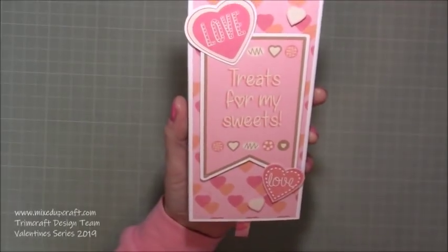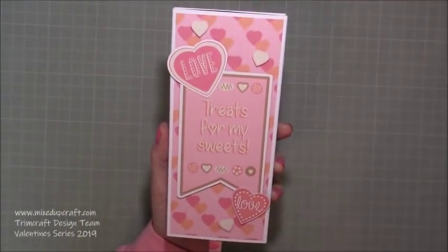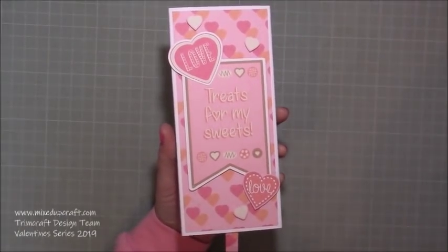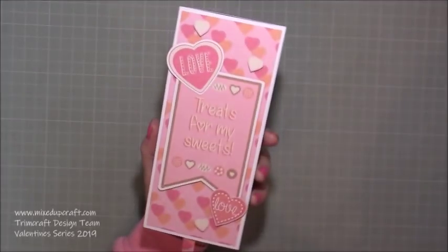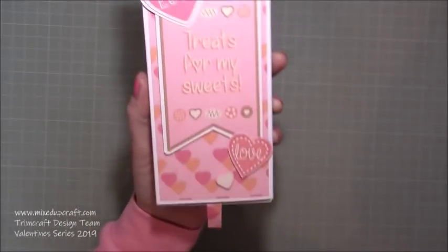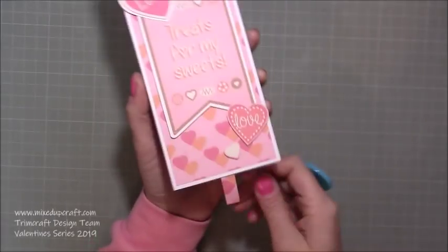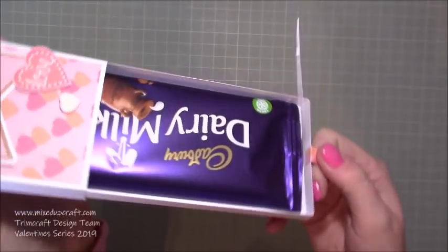It's got 'treats for my sweets' and I've die-cut these hearts. Everything here is from those free downloads from the craft blog, shared on my first tutorial and also in the blog post below. They're really fun papers — as you can see, great different colors: pinks, oranges, light pink, dark pink, and a brown kind of border.